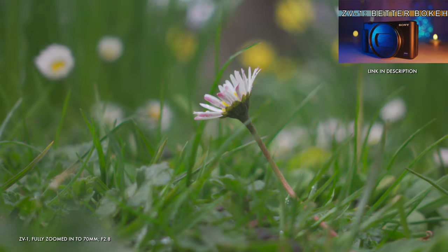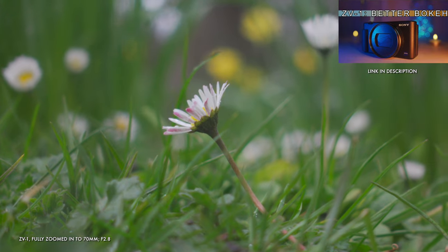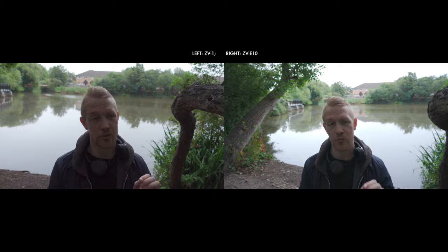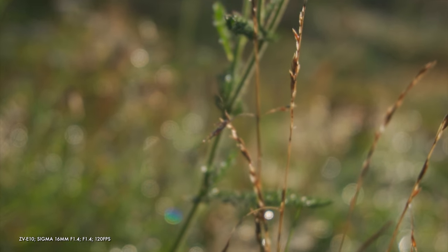Perhaps you want that buttery, smooth background bokeh blur. Well, the ZV-1 can give you really nice results, especially for macro shots because it has an insanely good close focus. But for this category, there really only is one runaway winner, and that's the ZV-E10, thanks to its interchangeable lenses.